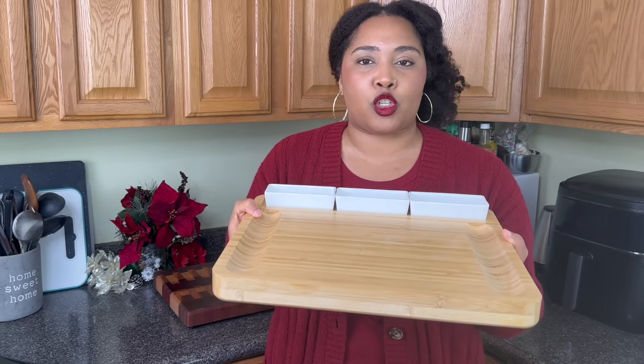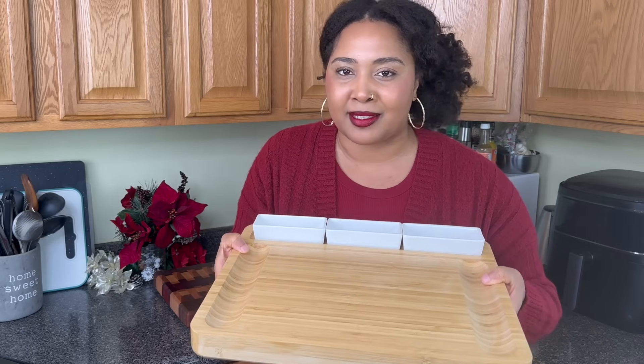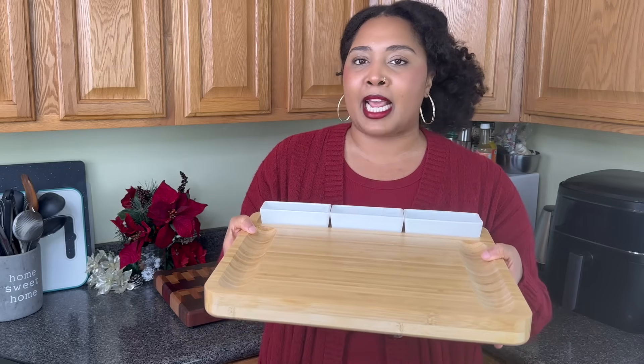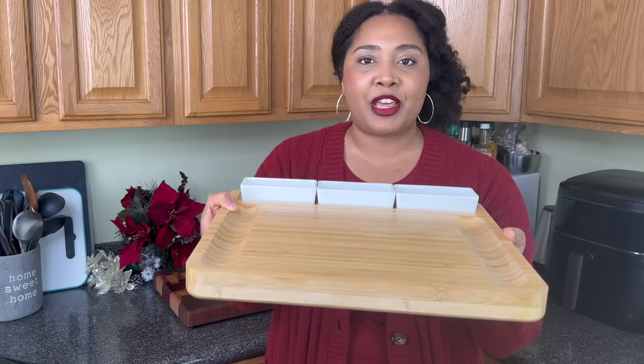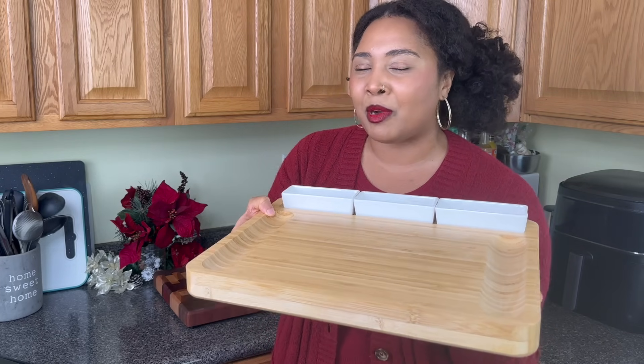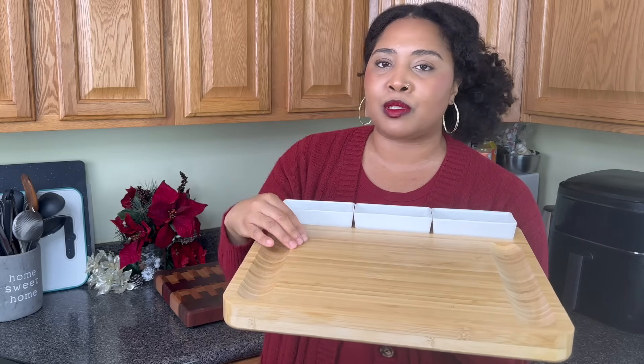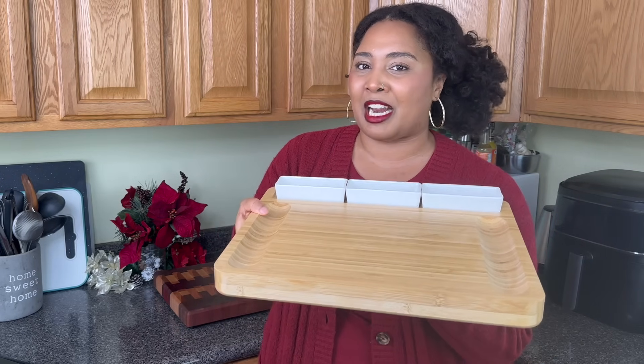Every good host needs a showstopper, something that is just going to draw in all your guests' attention and just make the table look beautiful. I think the perfect thing for that is a bamboo board. This one is from Amazon — I'm going to link this in the description. You guys are going to absolutely love how I set up this board.